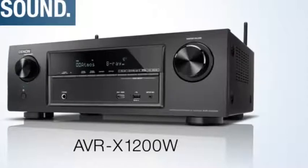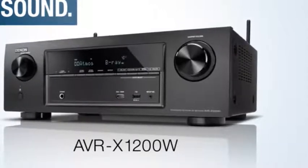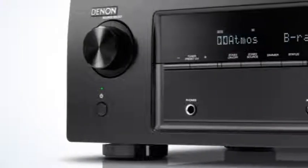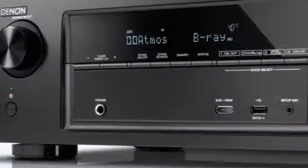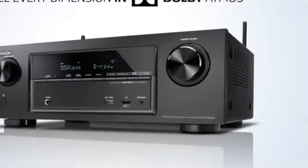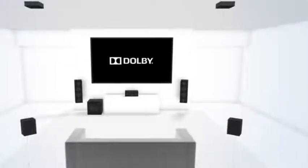Denon presents Blockbusting 3D Sound — the AVR-X1200W. Be prepared for the dynamic AVR-X1200W; it is made for a superb 3D experience. Feel every dimension in Dolby Atmos, which transports you from an ordinary moment into an extraordinary experience.